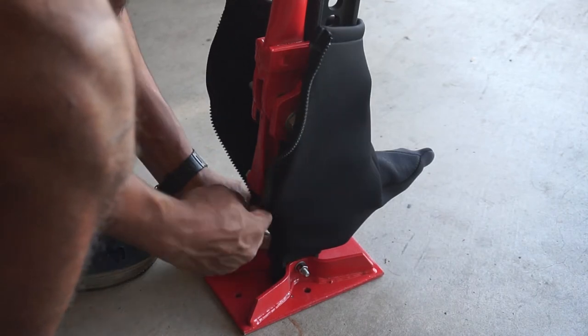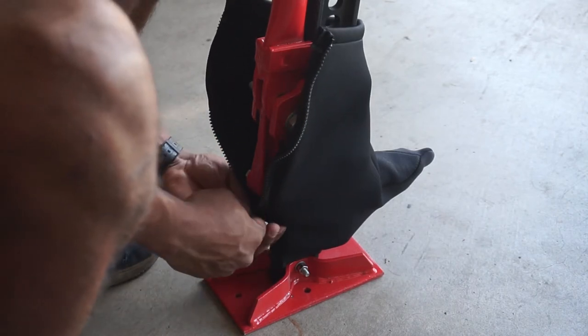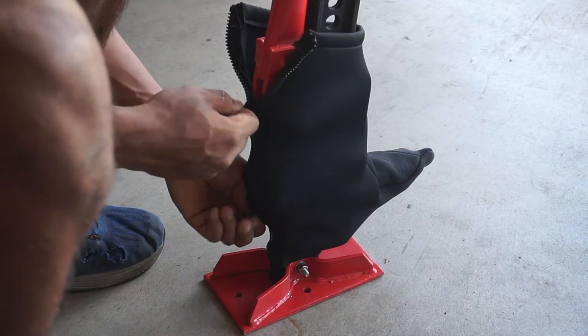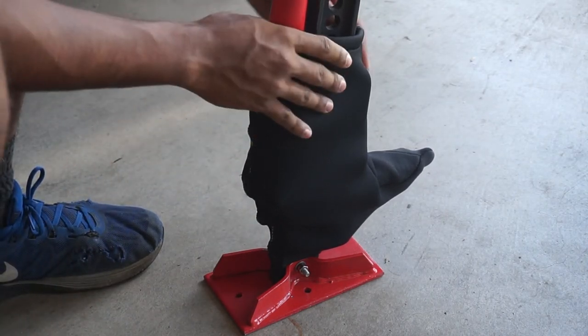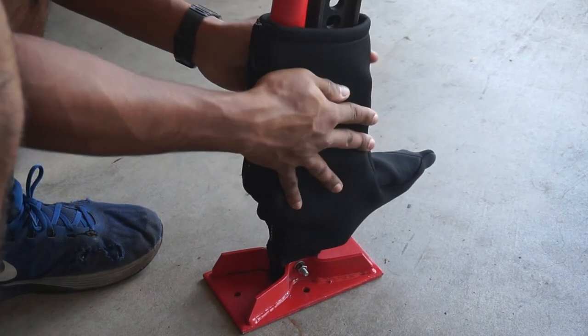There we go. And then just zip it up — just like that. And that's all it is right there.